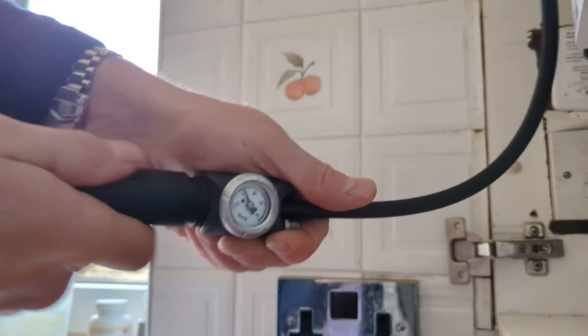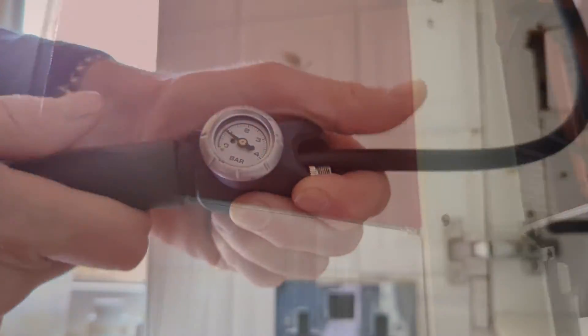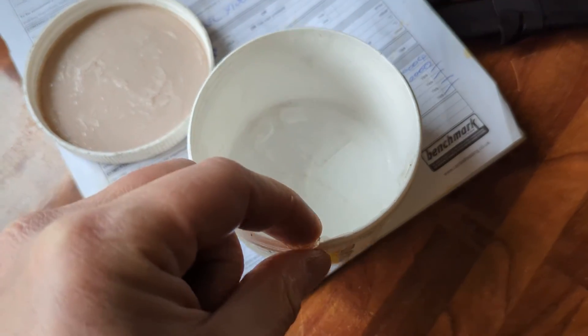A couple more pumps and that's looking okay. So the expansion vessel should be between 0.75 and 0.95 bar.